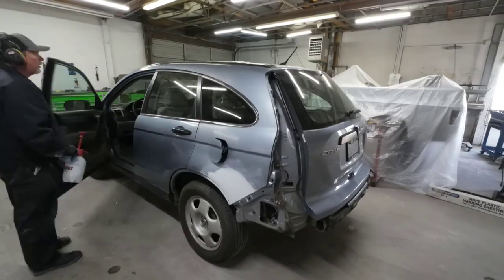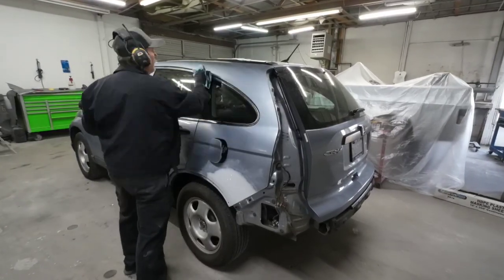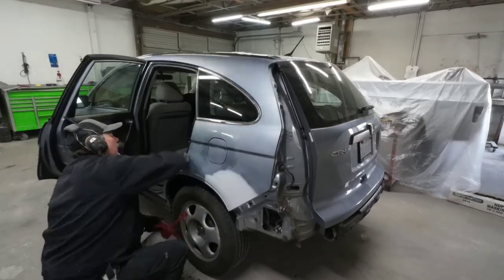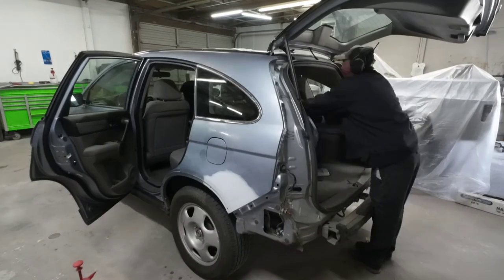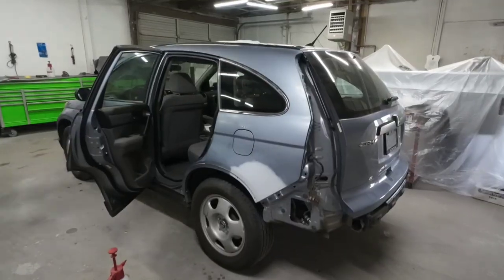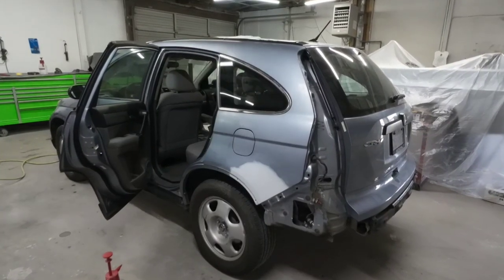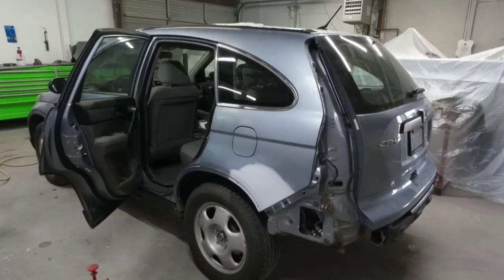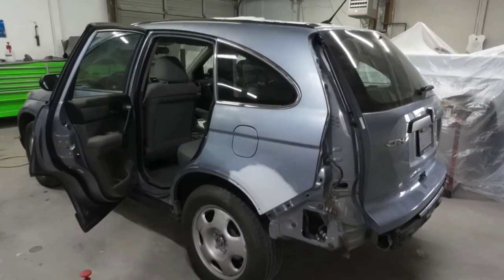If you want to see how we repaired this CR-V, check out next week's episode. This vehicle has already been prepared for paint. We sanded the primer area with 320 grit sandpaper, and then the surrounding area where we're blending the base color and the clear coat, we used 600 grit sandpaper or a soft foam 600 grit pad.